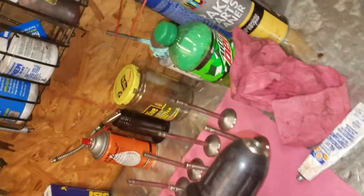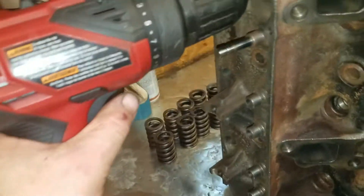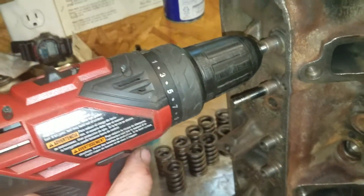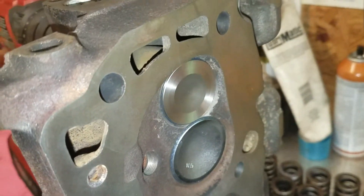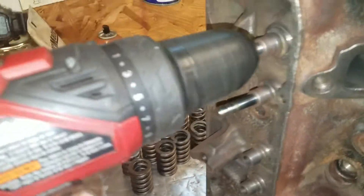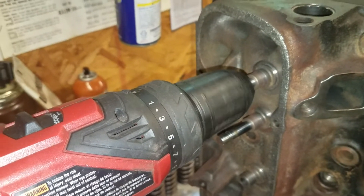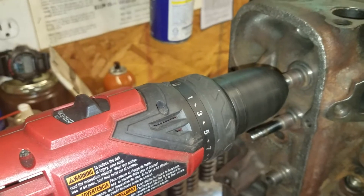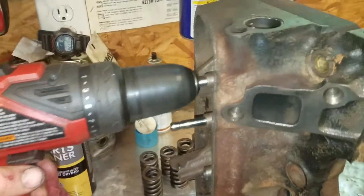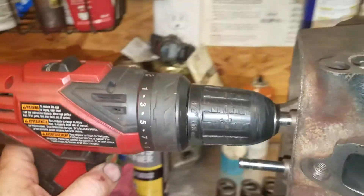I'm going to cheat. Here's what I'm going to do — I got my drill directly on the valve stem and I'm just going to rotate it. Alright, let's take it off and see what we got.